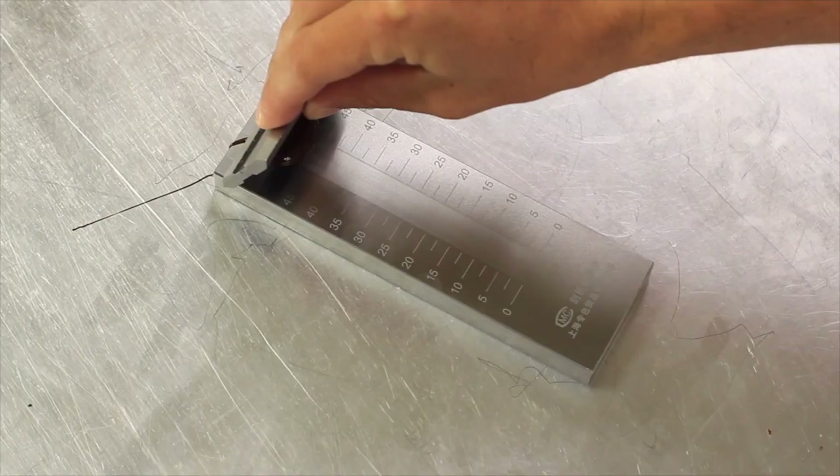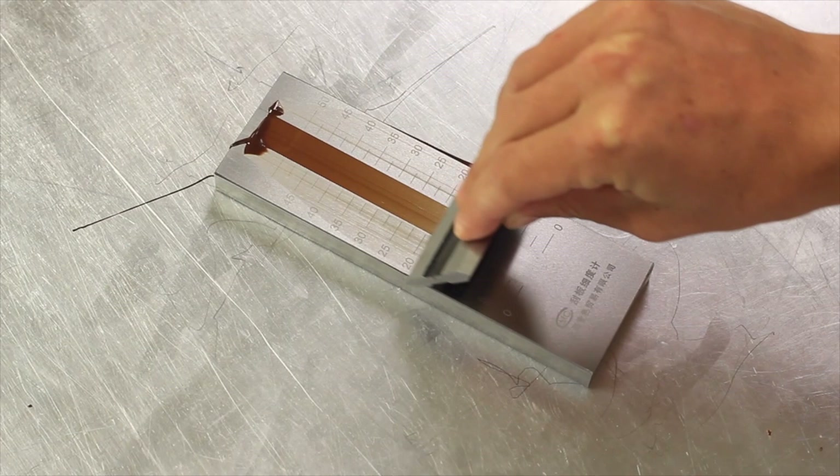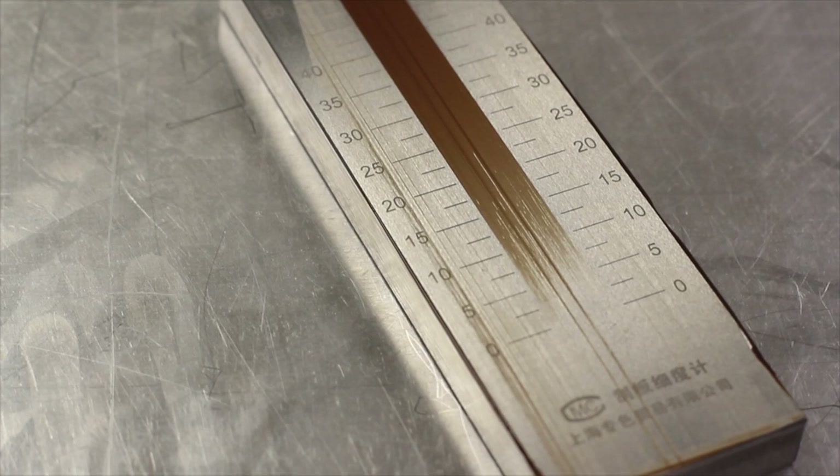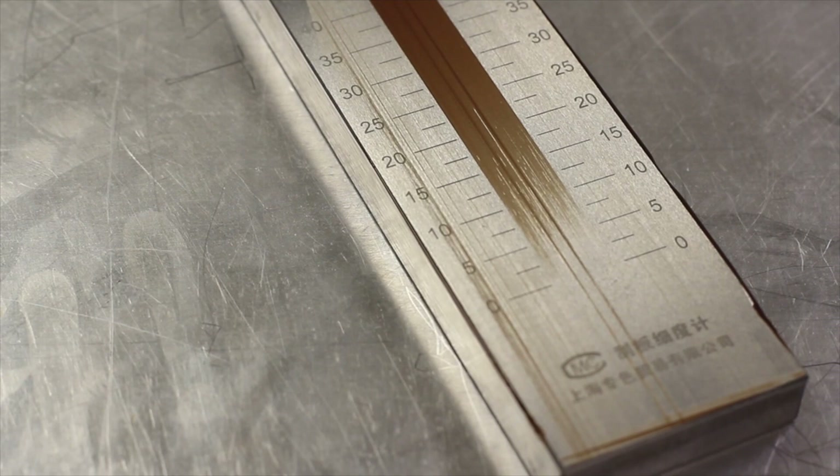So when you put a dab of chocolate at the top and you use this squeegee and you go down this center line, it'll fill in until it reaches approximately the micron size that is too small for it to fill in the pores anymore.